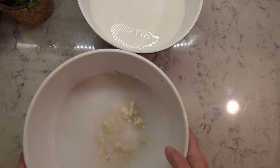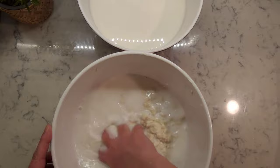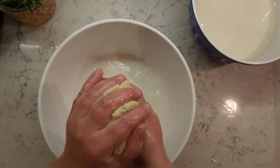Set aside the starchy water for now, place the gluten in another bowl, add fresh cold water, and wash it until you've removed as much starch as you could. Once all starch is removed, what you have is a spongy, rubbery mass of gluten. It's ready to be used for making seitan — you can keep it in the fridge for up to a week, or cut it into portions and freeze it.